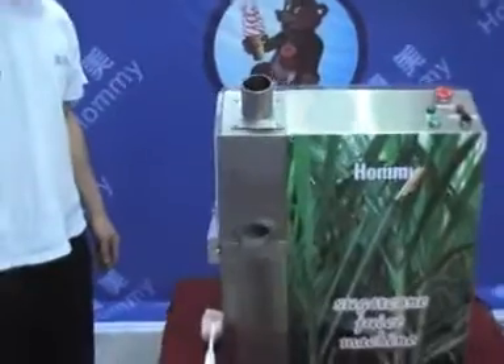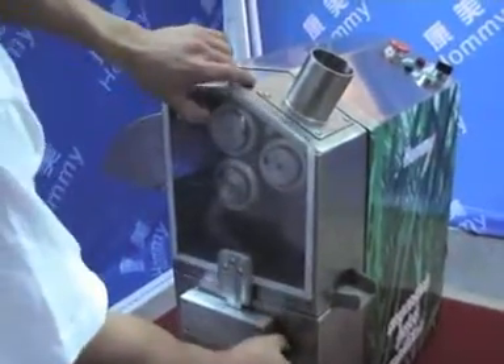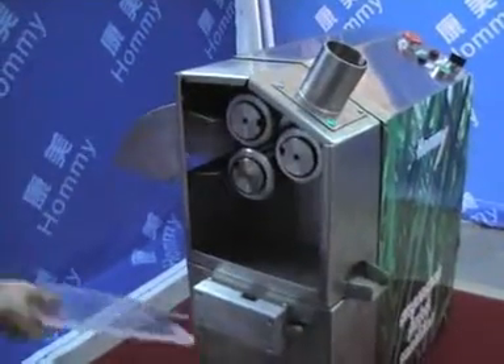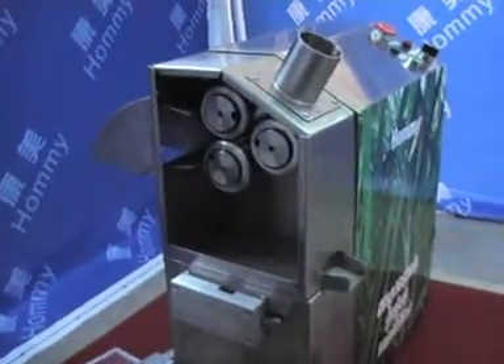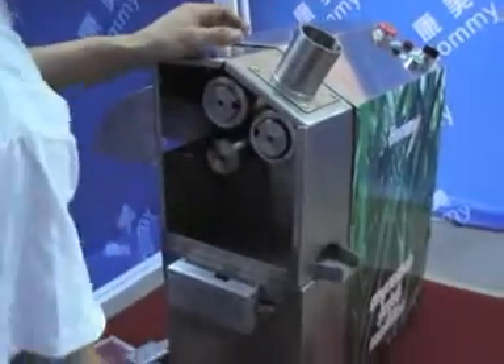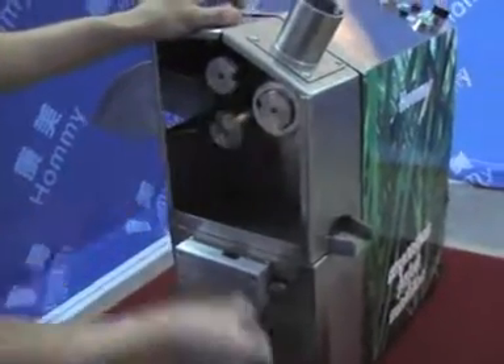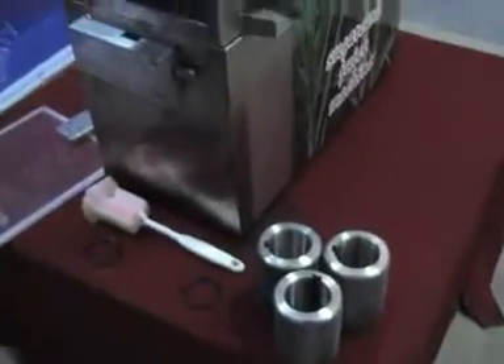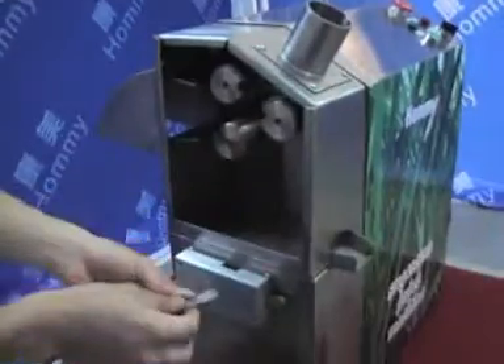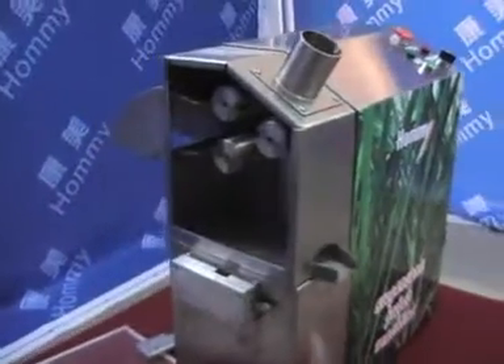How to clean the machine after using? First, pull out the safety door, and then take down the rubber ring. Take out the roller, and remove the parts to wash.